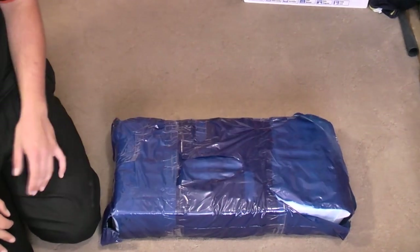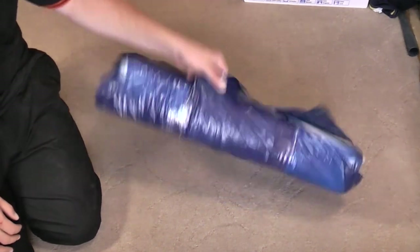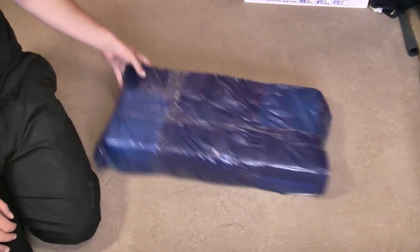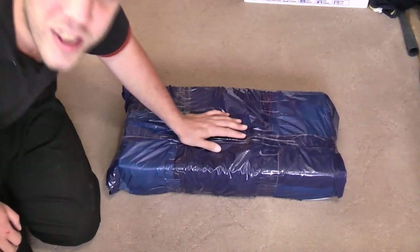We have a blue package to unbox today. This was a very spontaneous little buy on eBay. It doesn't work — it's broken apparently. Let's see what's in the box.